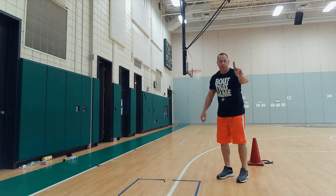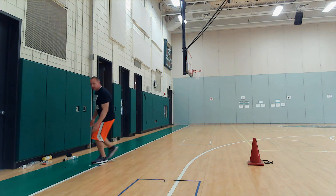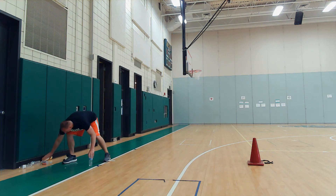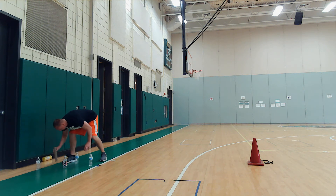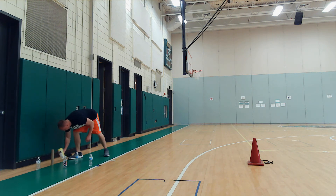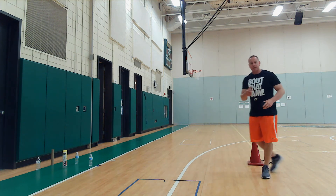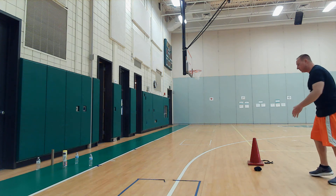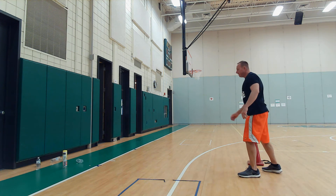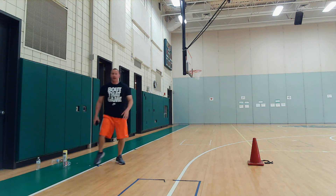That is one point. I'm going to run back as fast as I can and set my pins back up in a triangle. Then you get your ball and run back — the time is going. So right now I have one point. I'm going to start working on point number two. Step, kick. I was able to get three. And you keep going.